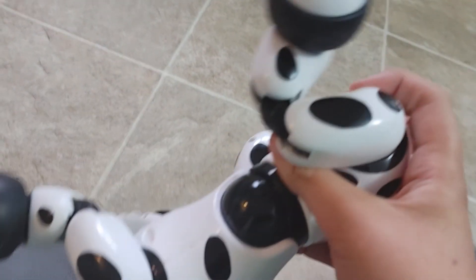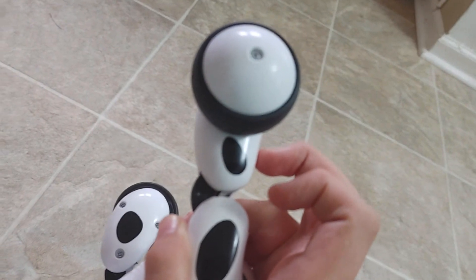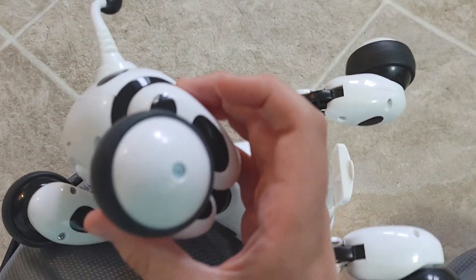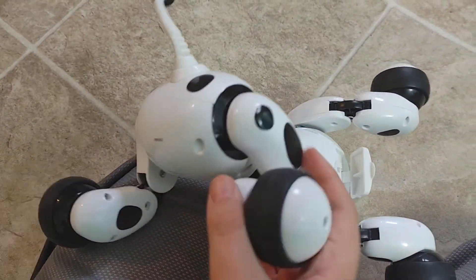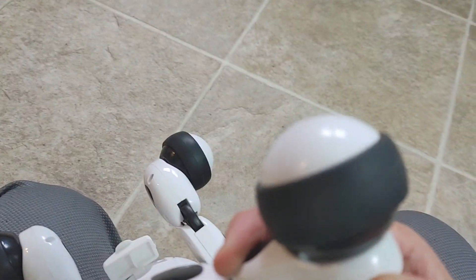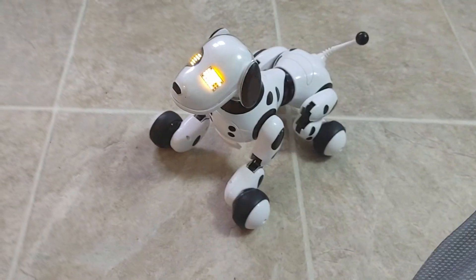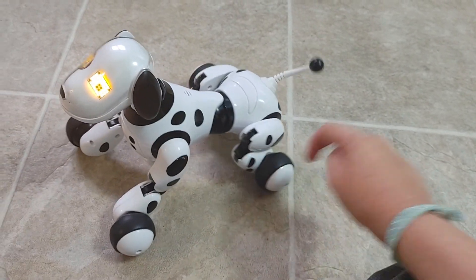Here's another problem. If the leg is bent this way, the wheel won't work. If the left back leg is bent this way, the left back wheel won't work. If the left back leg is bent the other way, however, it does work. So there's a loose connection in that wheel, in this leg right here where this wheel is.